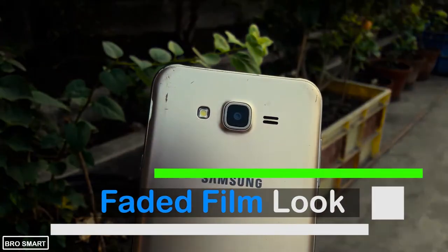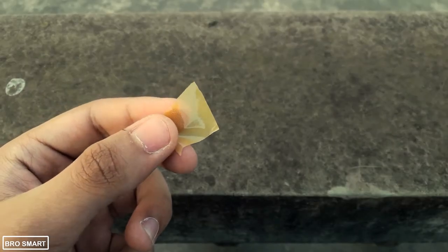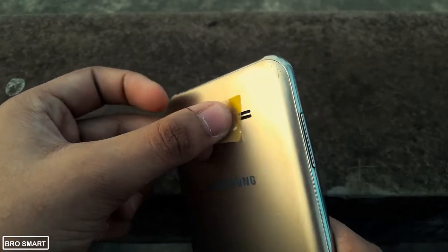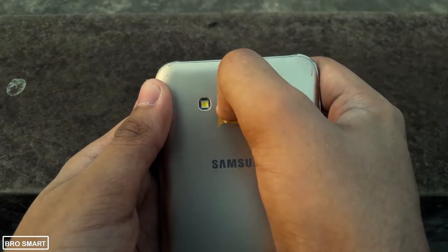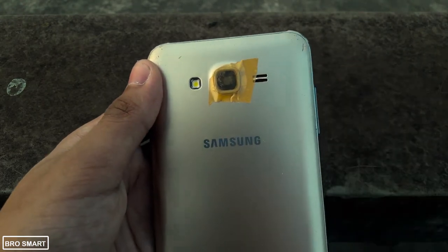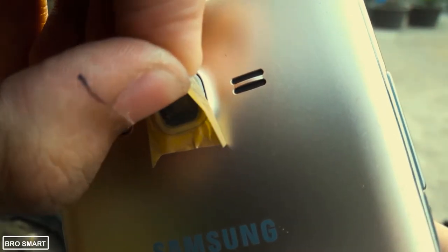Similar to the last hack, the next camera hack is also simple. To shoot or click faded film videos or photos, you need a small piece of brown cello tape and of course your smartphone. Cut a small piece of brown cello tape and paste it on the rear camera of your phone. Make sure that there are no air bubbles. As it's a little transparent and light can pass through the cello tape, you will get a nice faded film and foggy effect.